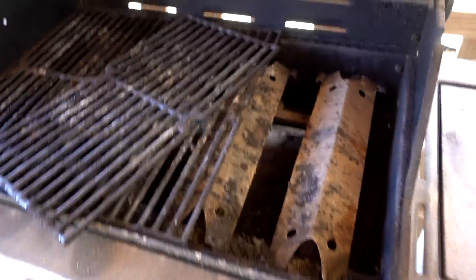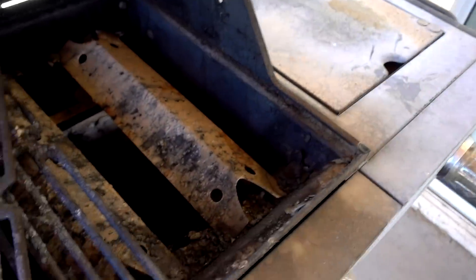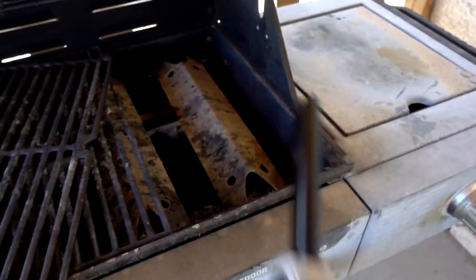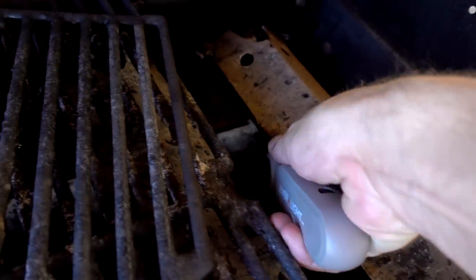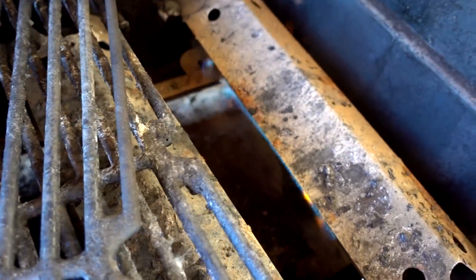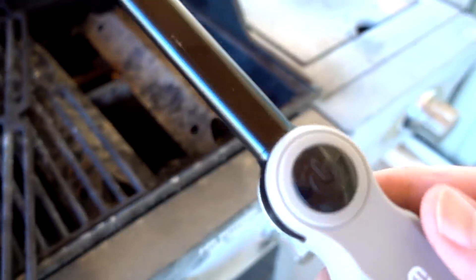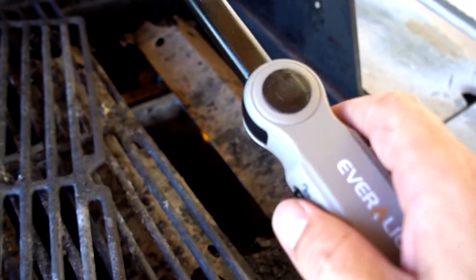I have a very old grill and the lighting mechanism doesn't work anymore, so I have to use a lighter to get it going. I'm going to try the Everlight and see how well it does here. It worked! I don't think I would do the Atomic Lighter there because it's too close to the flame, but the Everlight worked.